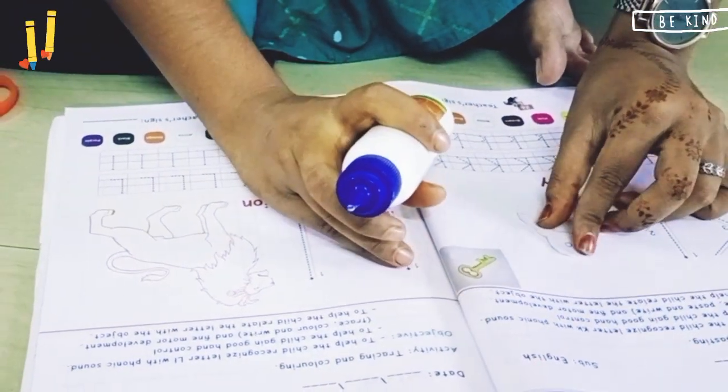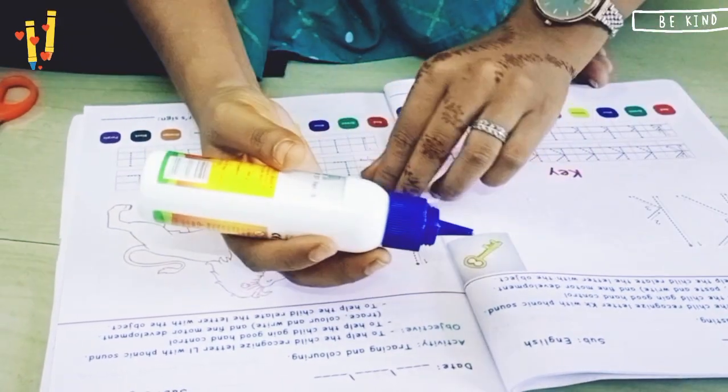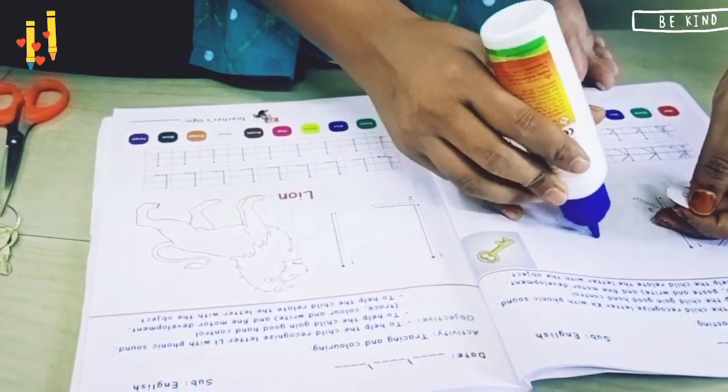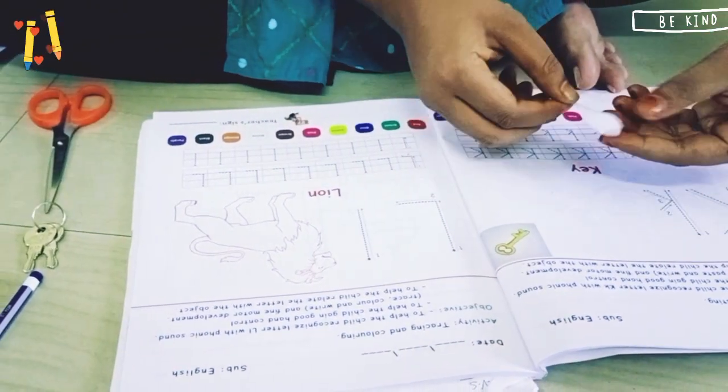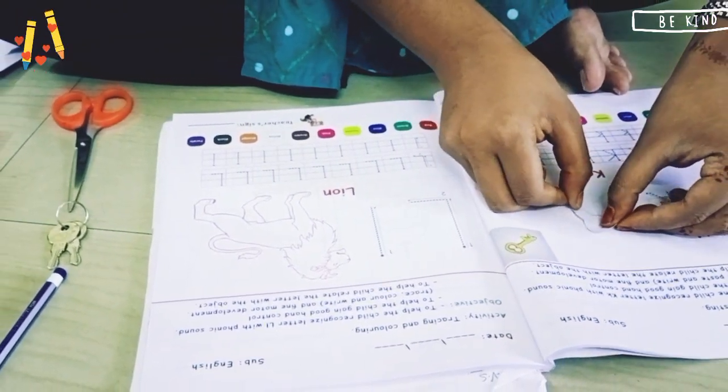As I have taken double paper, I will add a little bit of glue here also, and I will paste this one here properly.